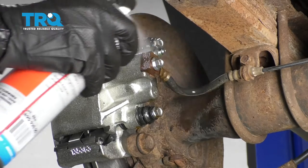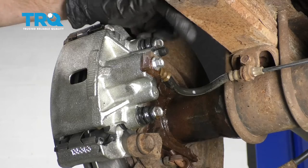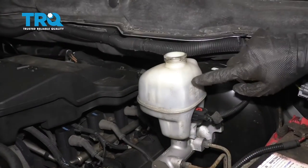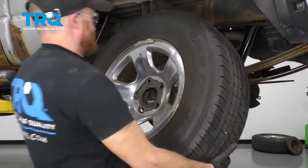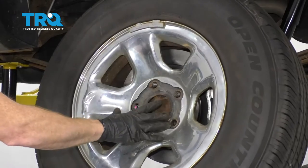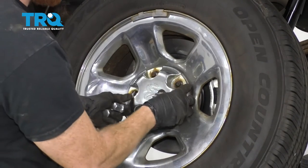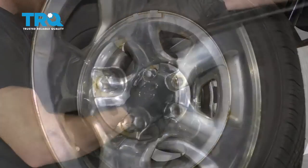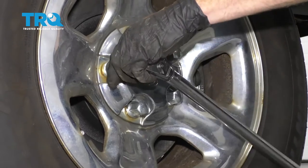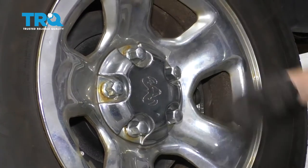Take your bleeder screw cover and go ahead and put it on there. Once you have this bled, you'd want to go back up under the hood and double-check that brake fluid — make sure it's nice and full. Let's get the wheel back on here. We're going to snug it up, then get the vehicle back on the ground and torque the wheels to 130 foot-pounds.